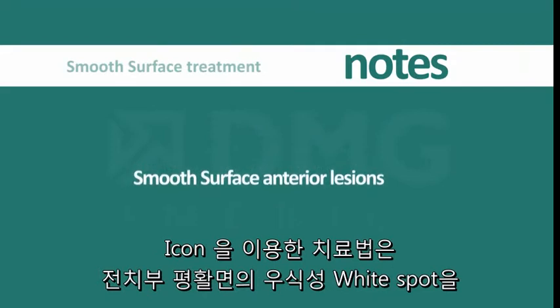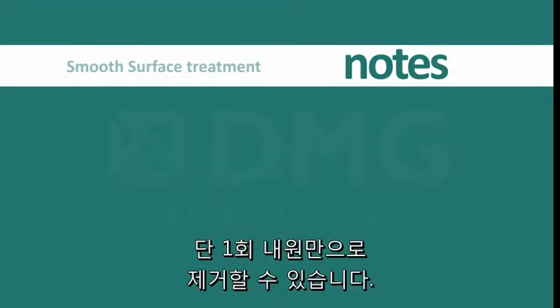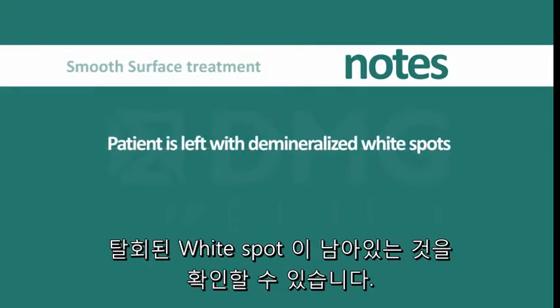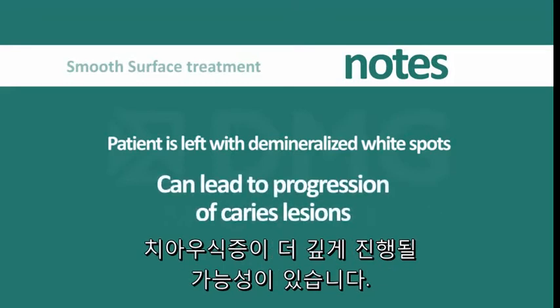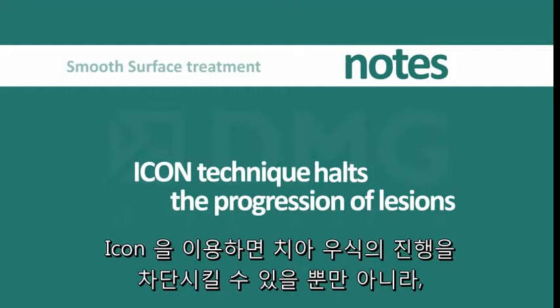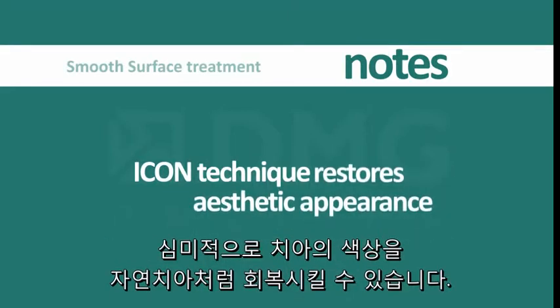For smooth surface anterior lesions, white spots can be removed in one office visit with the ICON method. Often after completion of orthodontic treatment and removal of brackets and bands, the patient is left with demineralized white spots, which are not only aesthetically undesirable but which can lead to further progression of these caries lesions. The ICON technique can not only halt the progression of lesions but can restore the natural, aesthetically desirable appearance of the tooth.